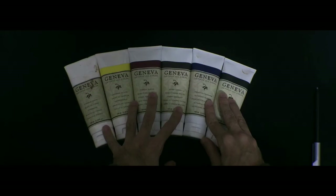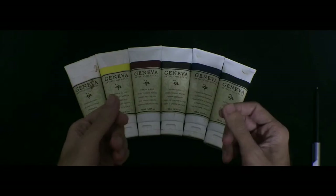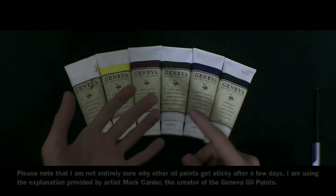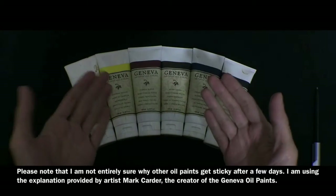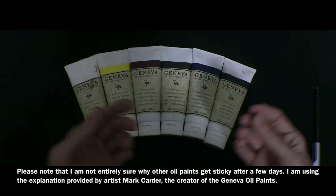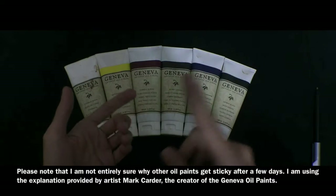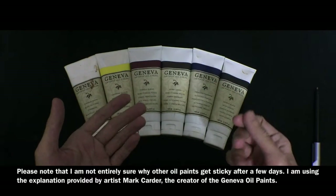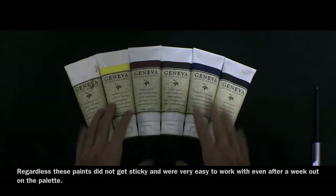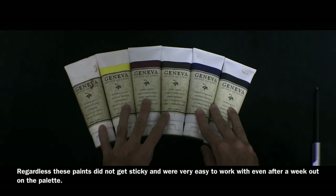That's because they don't use solvents. What happens with other paints is when the paint has been put out on your palette for more than a few days, the solvents all evaporate eventually, which means that even if the paint is not dry, it kind of gets sticky and hard to work with. That's one of the great things about these colors — how easy they are to work with because they don't have any solvents.